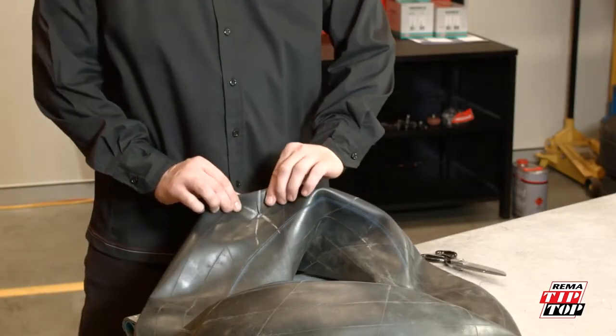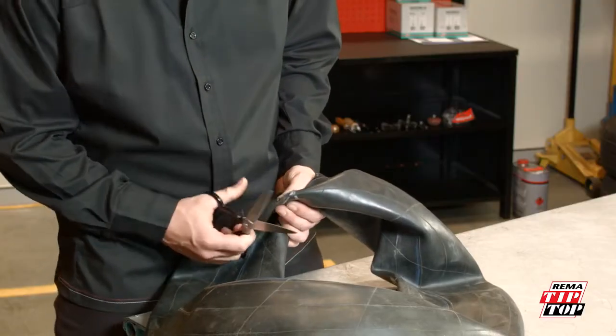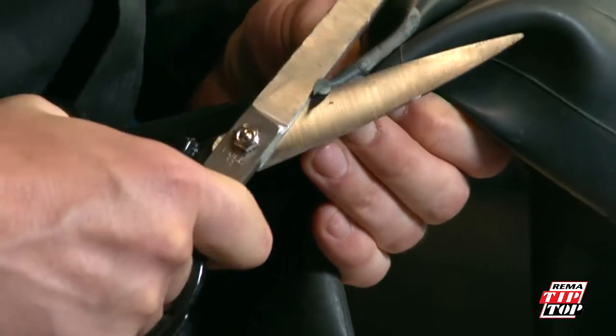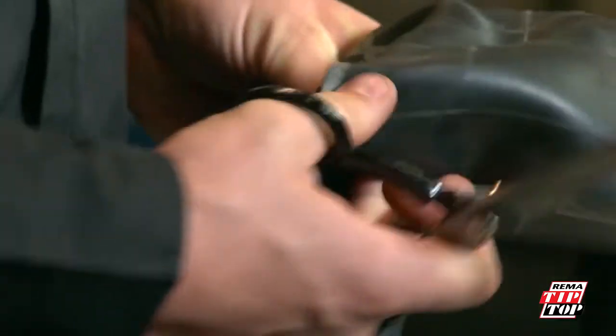Here is an example of typical damage to a tube. Using scissors, round out or buttonhole the end of the split to stop it from continuing to grow. When repairing on a flat surface, you can widen the split so that the edges don't overlap.